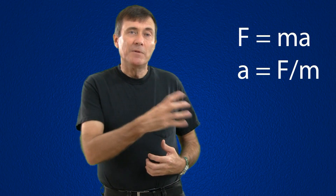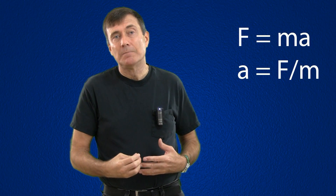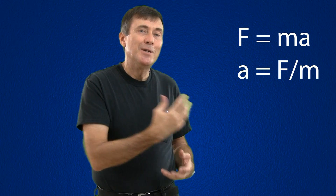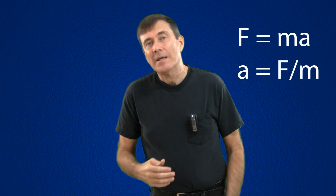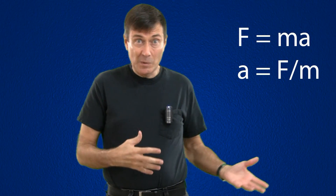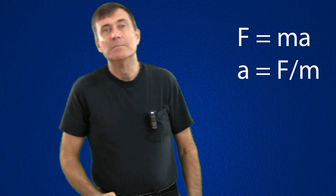So if we keep the force constant and double the mass, we get half the acceleration. For a given mass, if you double the force, you get twice the acceleration, and that seems reasonable. The thing is, before this equation, for thousands of years people thought that things would just go in the direction that you push them.